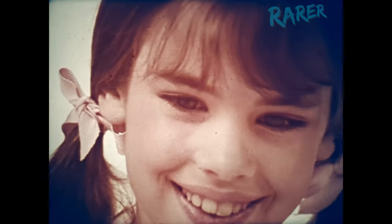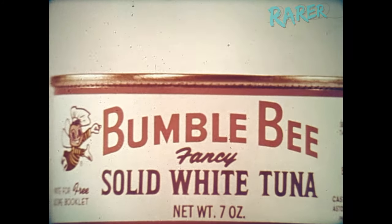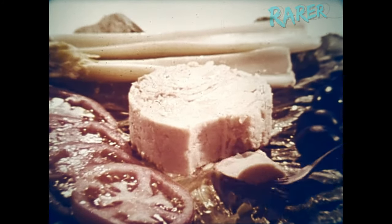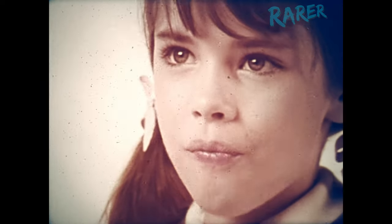When it says Bumble Bee on the outside, this is how it is on the inside: a clear, clean look, mild taste — the look of freshness, the taste of better taste.